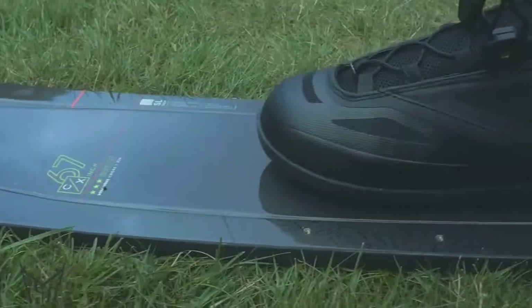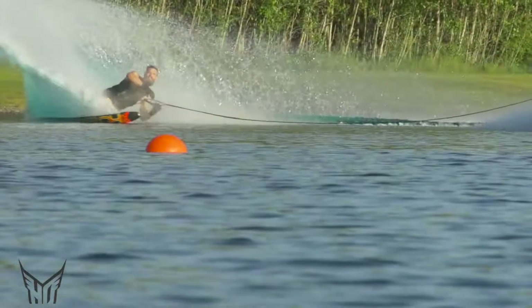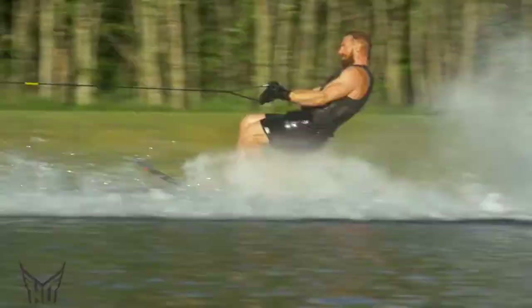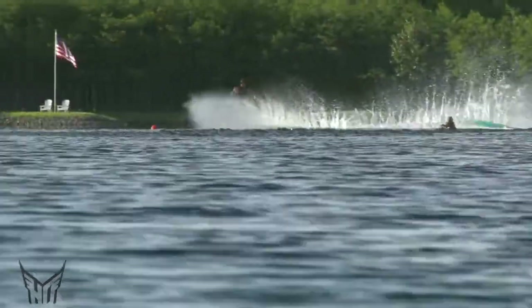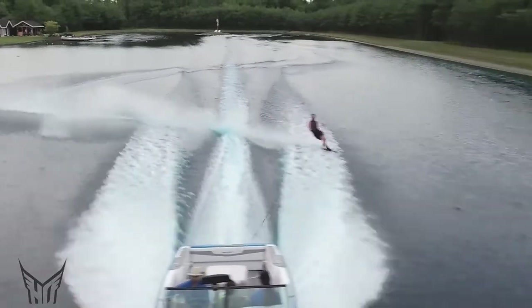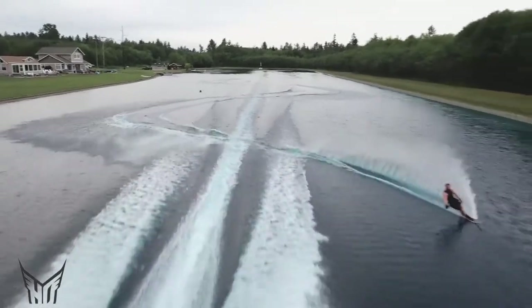I think the limits have been rewritten, because two days ago at our photo shoot Will Asher was riding a super light CX and he ran 41-off at 34 miles an hour. I think it's the most underrated ski in our line — that rewrote the performance envelope for me. I used to tell people it really wasn't designed to run beyond 38-off, but to see how easy Will ran 41 on it, I think it made us re-question what's possible.